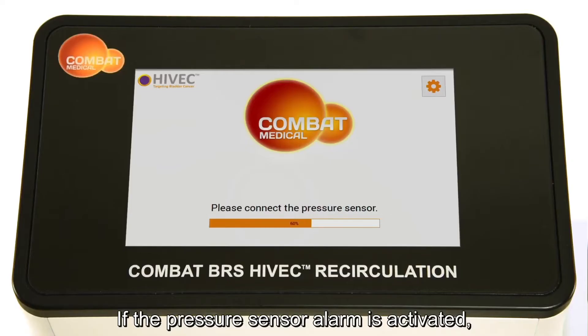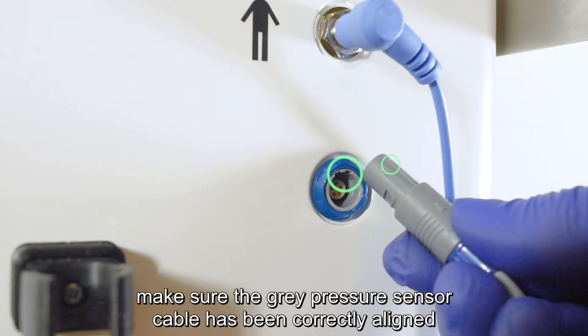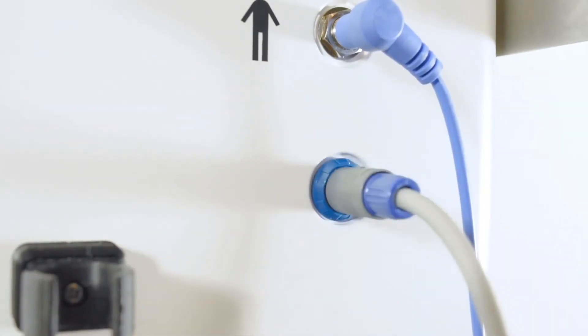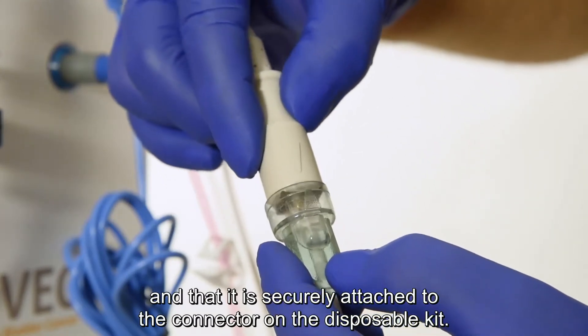If the pressure sensor alarm is activated, make sure the grey pressure sensor cable has been correctly aligned and inserted into the lower port and that it is securely attached to the connector on the disposable kit.